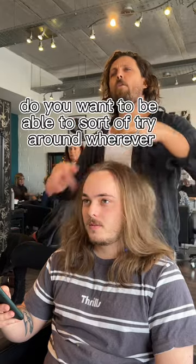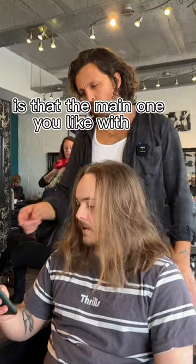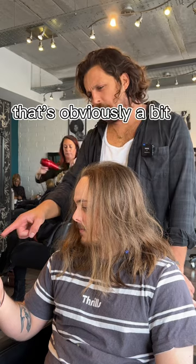Do you want to be able to try it around at all? Probably keep it the middle part. Yeah. So is that the main one you like, or is there a mixture? That's the main one. I think that one is the one. That's obviously a little bit longer.